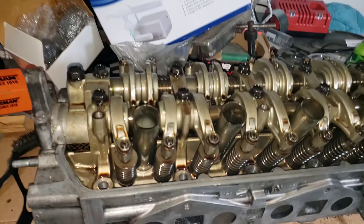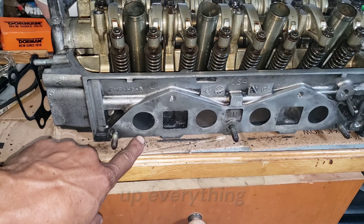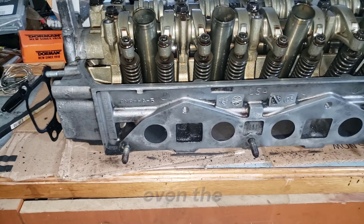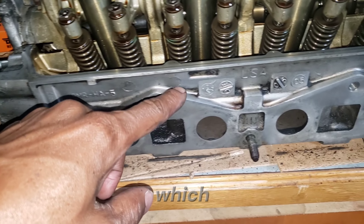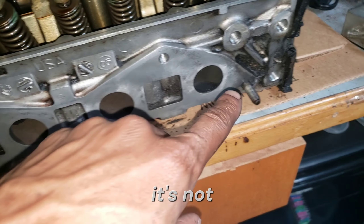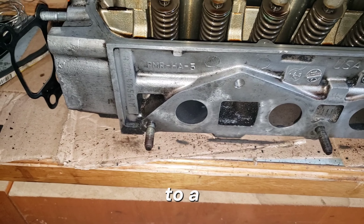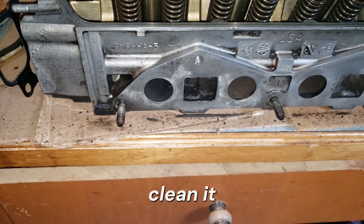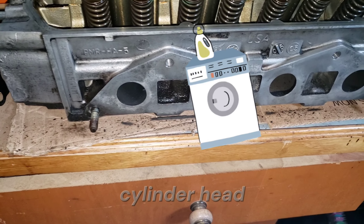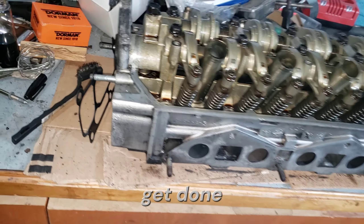There's the cylinder head which I am cleaning up as much as possible, even the little crevices — it's the little things people don't see. It's not a hundred percent, not like if I were to take it to a machine shop and have them clean it with their nice cylinder head parts washer, but it is pretty good for what I'm trying to get done.